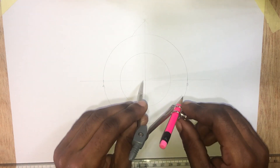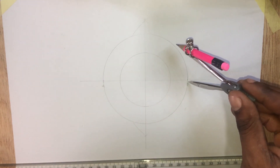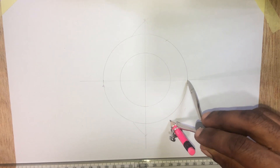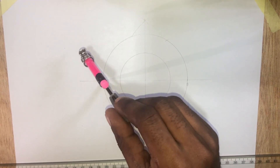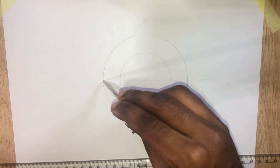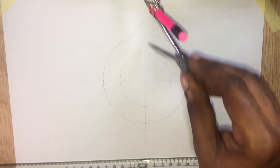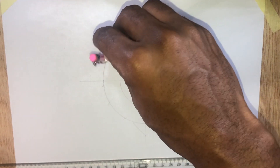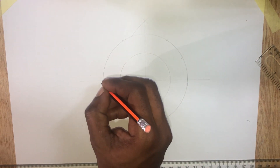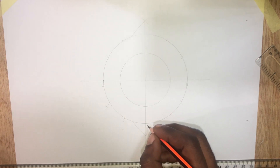Now we are going to divide this circle into 12 equal parts. To do that, pick this distance, place the compass here and describe an arc, then repeat at this point.